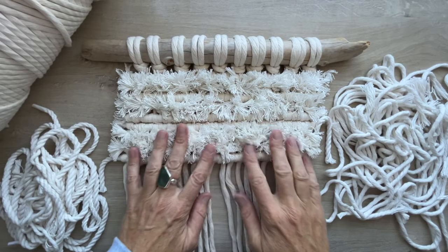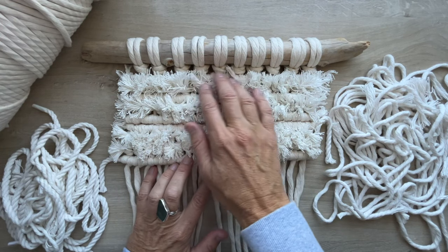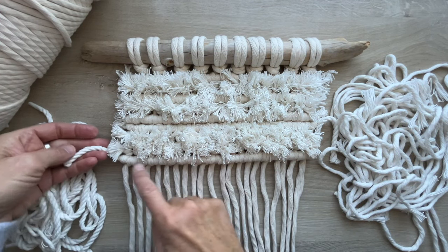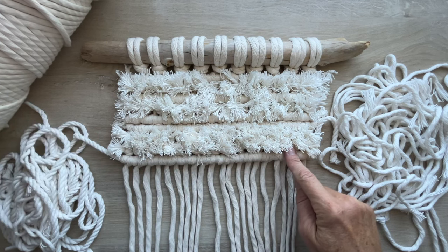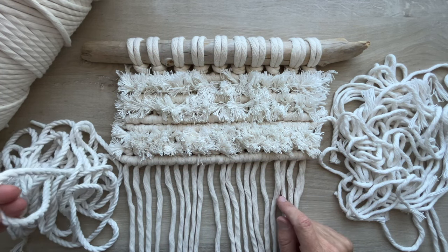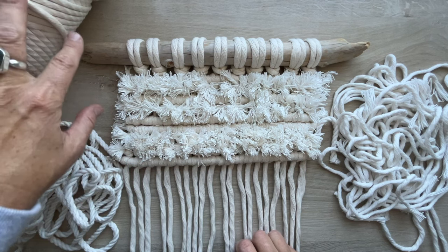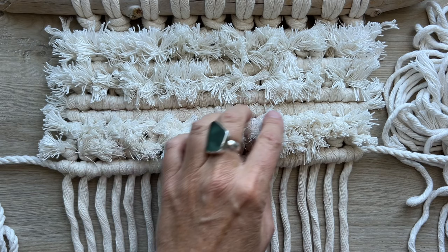I'm going to step you through how I did this wall hanging project and I hope it encourages you to experiment with your scraps. I really wanted to start it off with a shag area and then use up scrap cord. For the shaggy part I'm using four millimeter single strand scraps. For the filler cord for the double half hitches, I'm using five millimeter twisted cord — those are scraps as well. For the vertical cords attached to the dowel I used new five millimeter cord, as I wanted cords about three meters long. If you have really long scraps you could use them for these vertical cords.